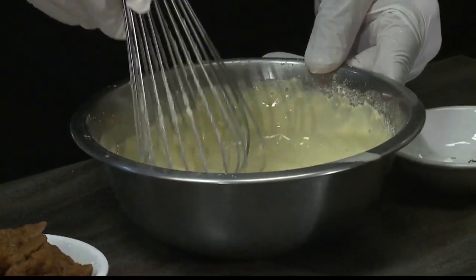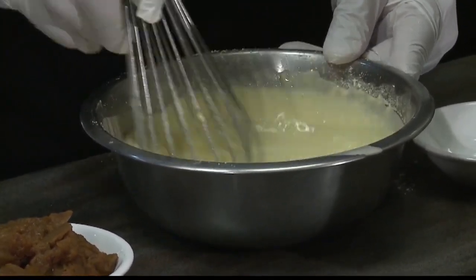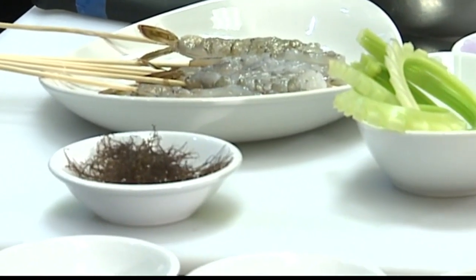So in the batter, what we did was we used a tempura batter and then we also infused some saffron in it. What the saffron does is it just brings out the flavor in the tempura — when you taste them, you can kind of taste the saffron.